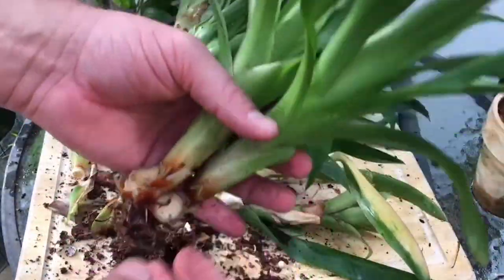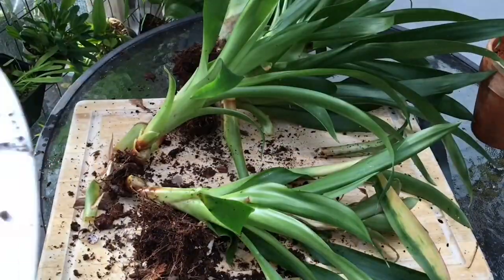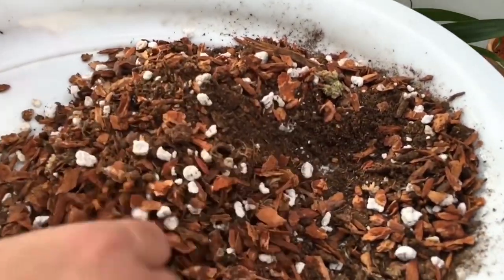Bromeliads produce new growth from the middle of the plant. Once the inflorescence is formed, the plant can no longer grow. However, before the plants die they will produce offshoots called pups.